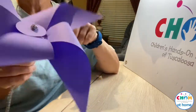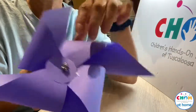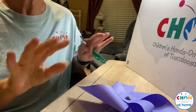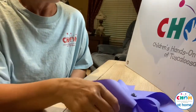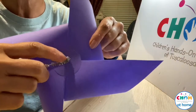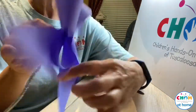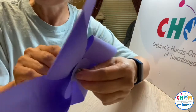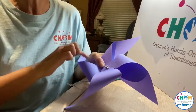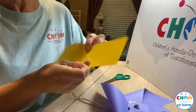You want the pipe cleaner part to be not too tight and not too loose, because you want it to be able to spin. You may have to play with that part before you put the stick on. So the idea is that this clown — these are arms and these are legs. I'm going to make some little hands and feet out of my scraps.